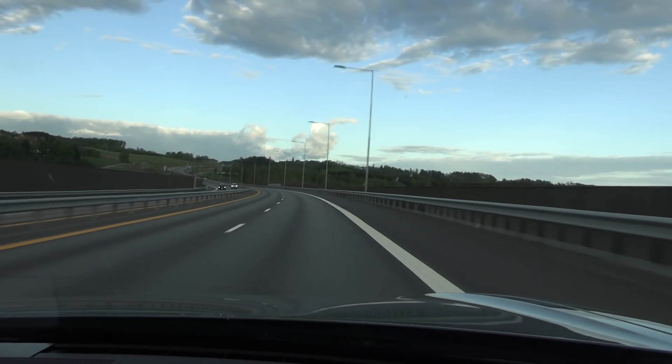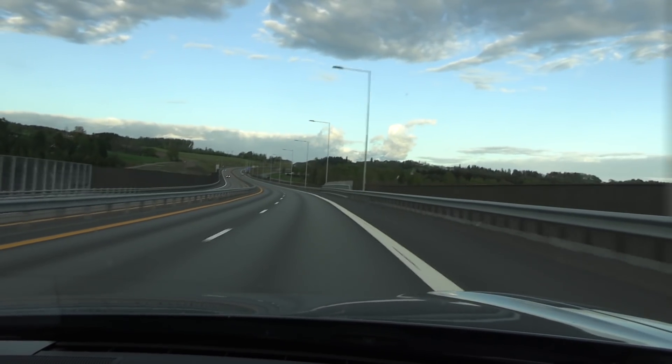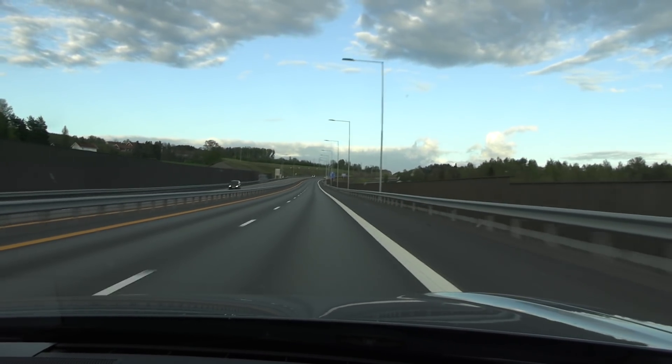That's a weird-looking cloud — it looks like a gas pump. You see the nozzle on top there? Once you've seen it, you cannot unsee it.